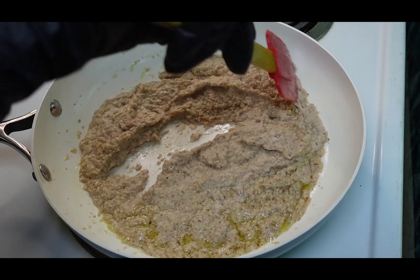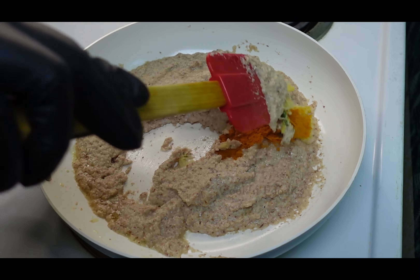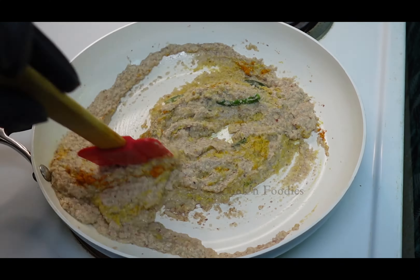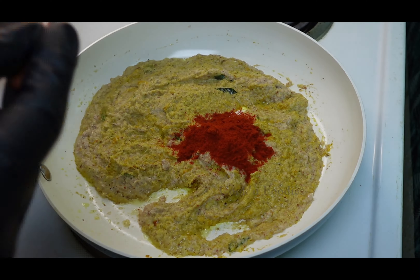Add few curry leaves and two thinly sliced green chilies. Then add a quarter teaspoon turmeric, 1 teaspoon ginger-garlic paste, and 1 and a half teaspoon chili powder.